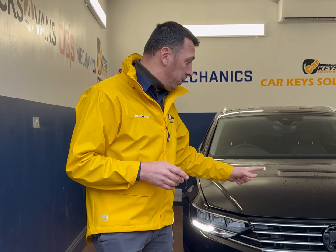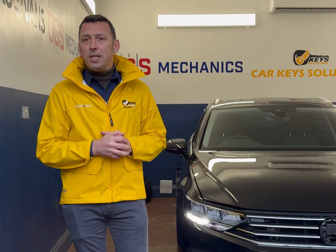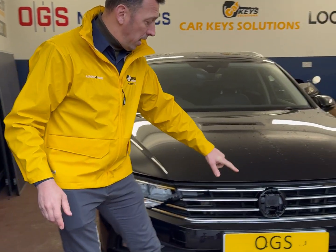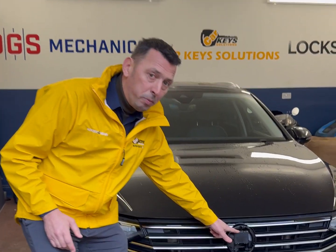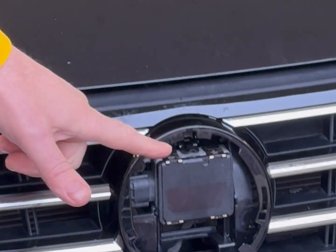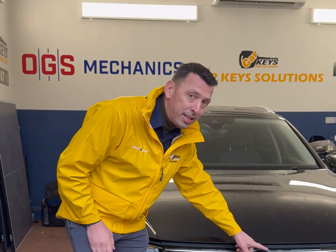Now the point on radar calibration — when is it needed? This particular item that we have already calibrated today is the unit that does the adaptive cruise control. Adaptive cruise control is the system that keeps the distance from the car ahead. This unit has to be calibrated whenever it gets replaced. If it gets replaced, it actually needs to also be programmed or coded and then calibrated.